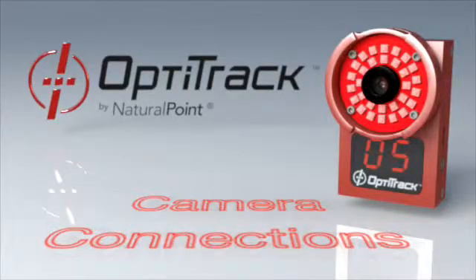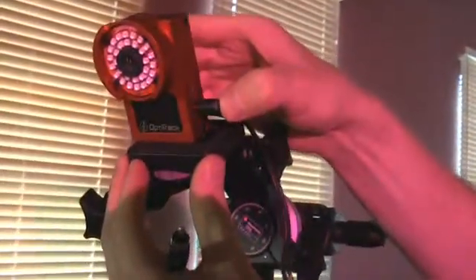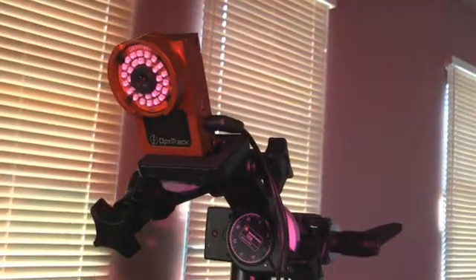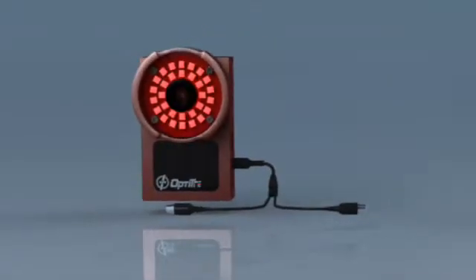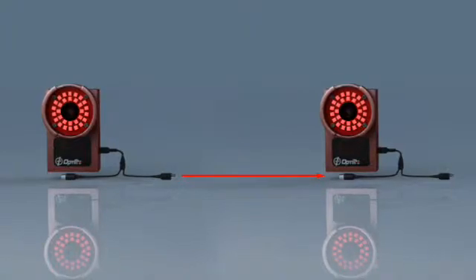The first step in cabling an OptiTrack camera is to insert the WISE SYNC connector. SYNC cables are daisy-chained from one camera to the next using the SYNC OUT and SYNC IN connectors. The SYNC OUT connector from one camera should connect to the SYNC IN connector of the next via the provided RCA cables.